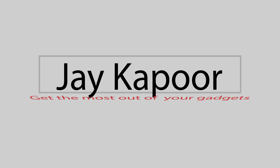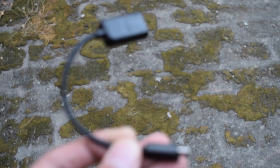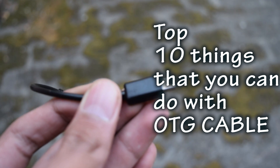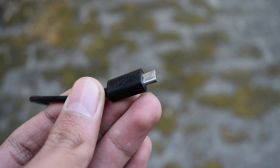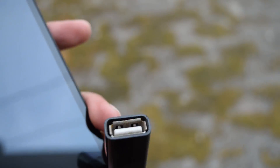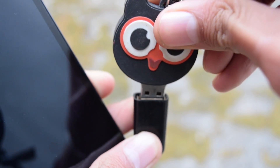Hey guys, in this video I will show you what you can do with the OTG cable. We all know that you can connect a pen drive with the OTG cable to your Android phone and access the content. But what's more — let's explore.